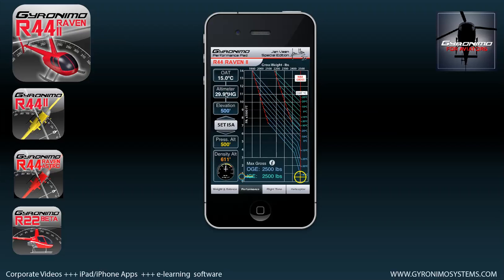Of course you have to set your environment — OAT and altimeter. If I change the OAT, the OGE and IGE values will change accordingly. You can also use a different method of calculation using the crosses here. By changing the elevation in feet, you can read your OGE and IGE maximum gross weights. In this case at an elevation of 8700 feet MSL, the OGE max gross weight is 2076 pounds — meaning you cannot be heavier than 2076 pounds to hover at 8700 feet.